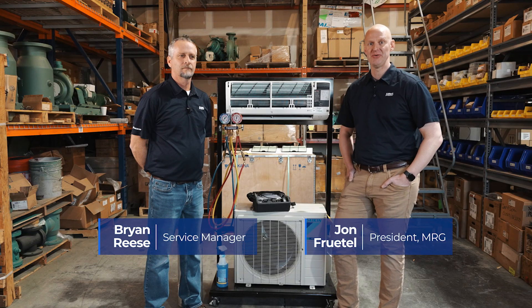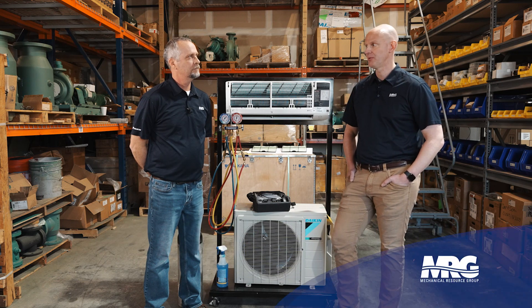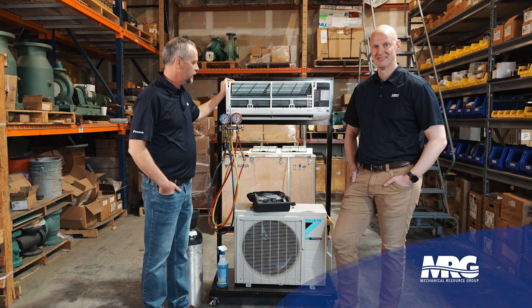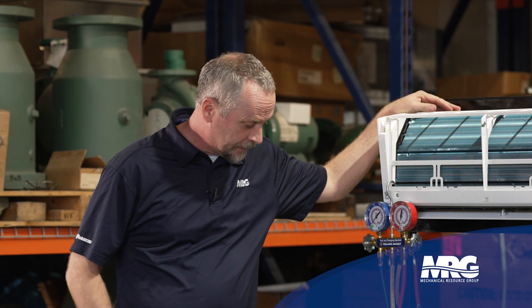Welcome back to Mechanical Pros. I'm here with Brian and we are talking about how to do a proper refrigerant leak search. We've got a small Daikin mini split we're going to use for this demonstration. This is not a system that's currently in service but it's a nice little demo model. We're going to talk about the methods and techniques I like to use in the field when I'm doing a leak search.